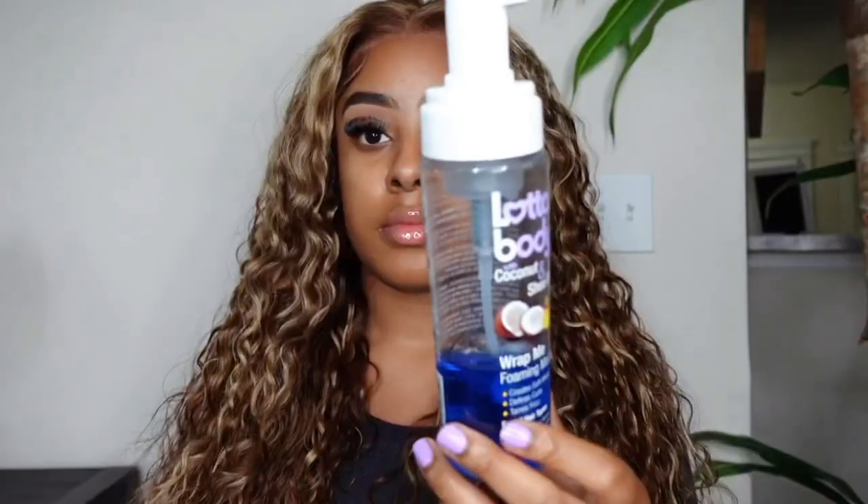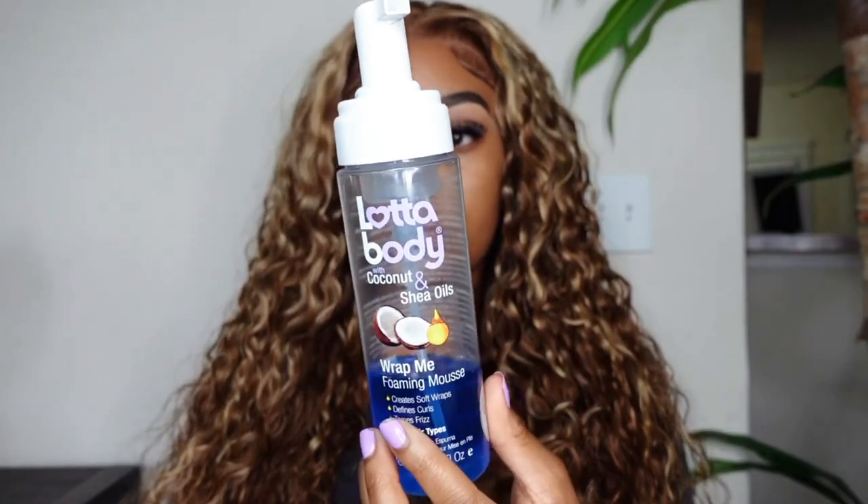For me to just have popped this wig on — y'all literally just seen me, I just popped this wig on and I didn't have to do much at all. Now I did want to go ahead and just lay down the lace a little bit and define those curls so y'all can see how nice and juicy they look while wet.